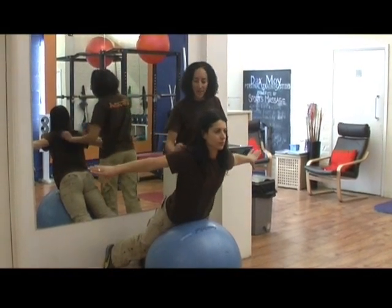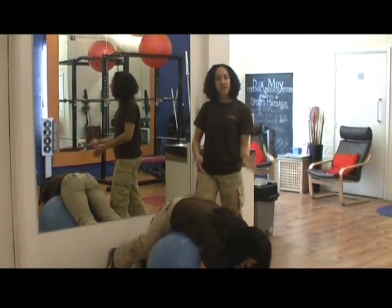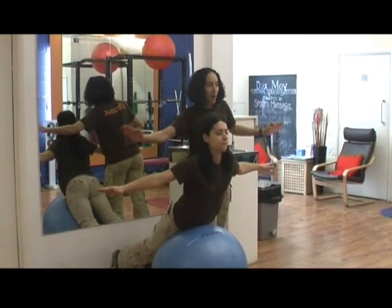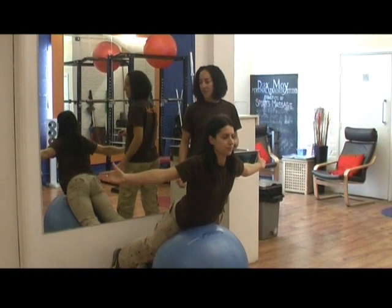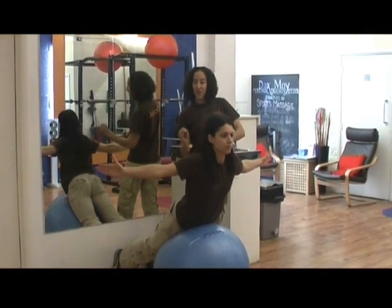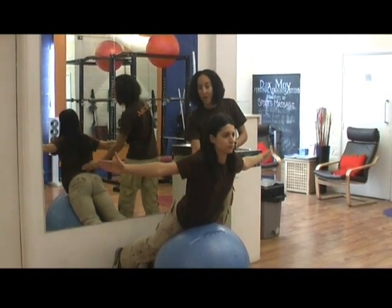So once again, ten of those, come down and relax — five seconds — and then she'd come up for our last set of ten. This time your palms are going to face forward, so the thumbs are pointing up, and once again ten times, squeezing the tummy to keep her spine nice and strong, because there's a lot of lower back strength work going on here too.